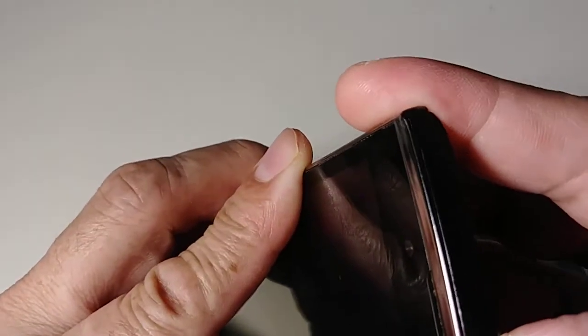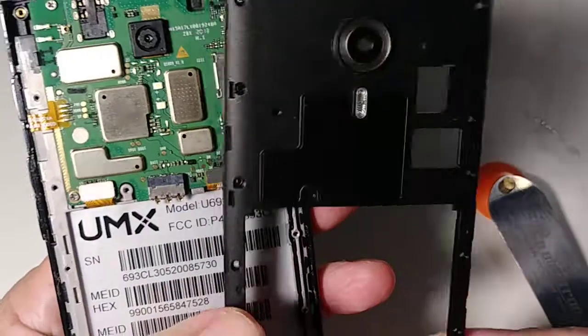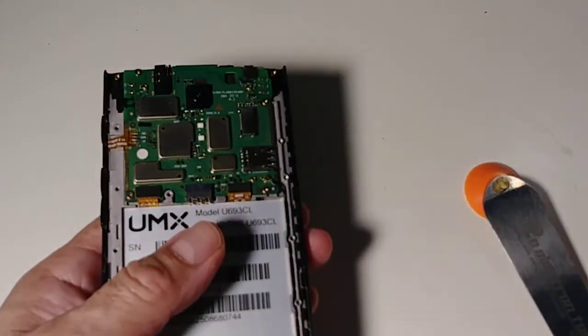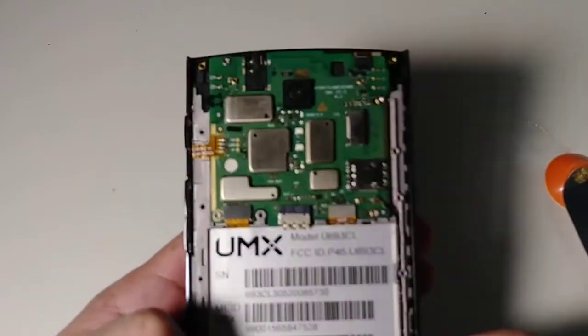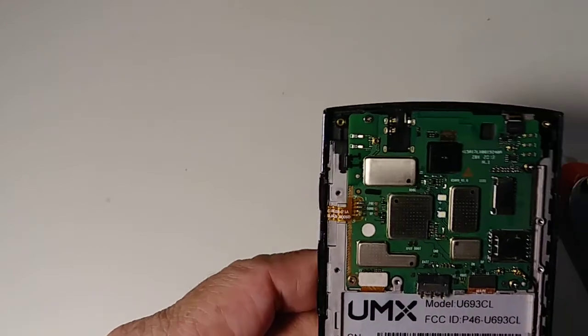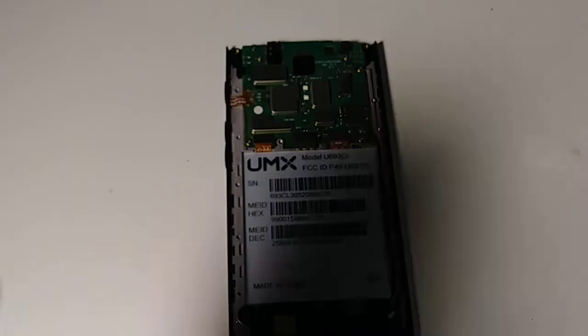Use a very flat tool right here. Try to remove this part and put it to the side. Remember to keep track of all your parts. This is the motherboard right here.